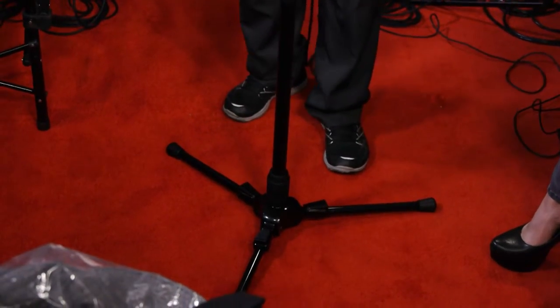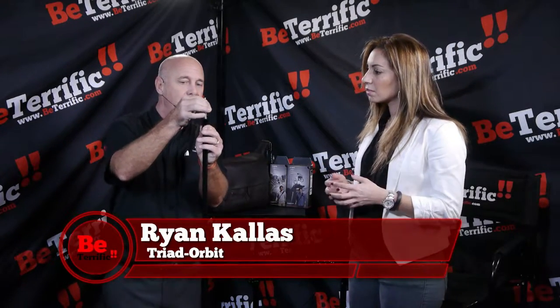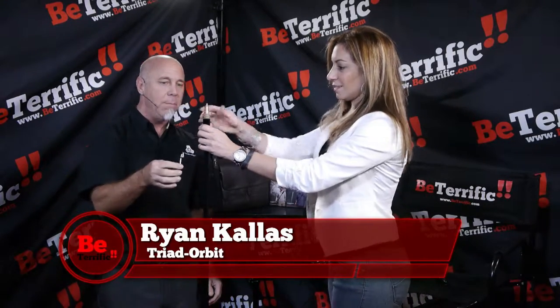You'll notice there are no connections here. No threads. Nothing. So with our product, we have six different heads: a 5/8 light stud, a quarter-20, a 3/8, and a 5/8 light mic. They all attach with our proprietary IO system. That snaps in and will not move and will not come out until you release the sleeve — and then it's out. Just drop that in. Pull it and it's out. So simple.